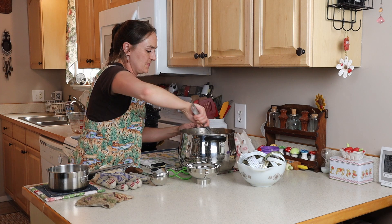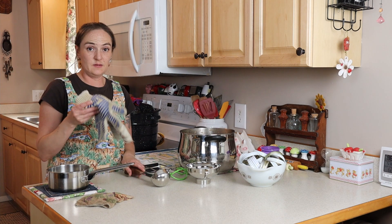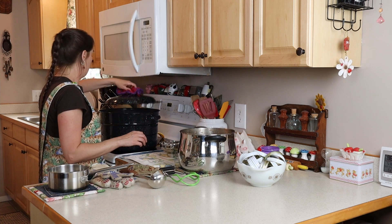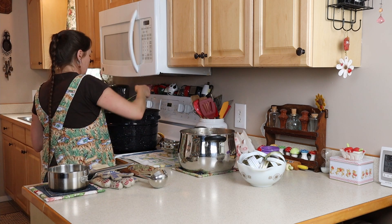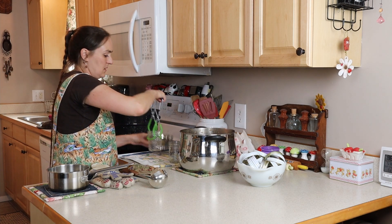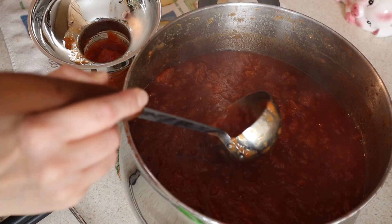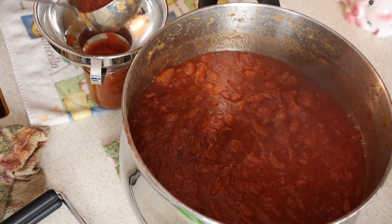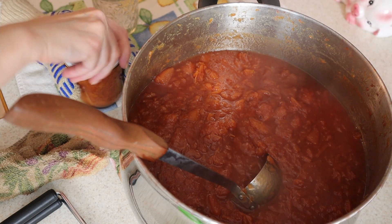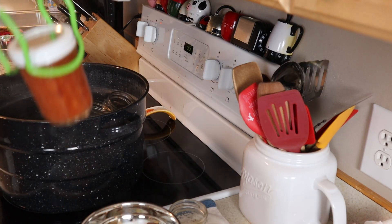Give it one more good stir. I've got my jars in the large pan over here. So make sure you have everything ready: hot pads, ladle, funnel, lid lifter, jar lifter, dish rag. I'm going to go two at a time. My ladle is just about the right amount to fill up one jar. Wipe off the rim, then lid, ring, hot pad, and right back into the pan.